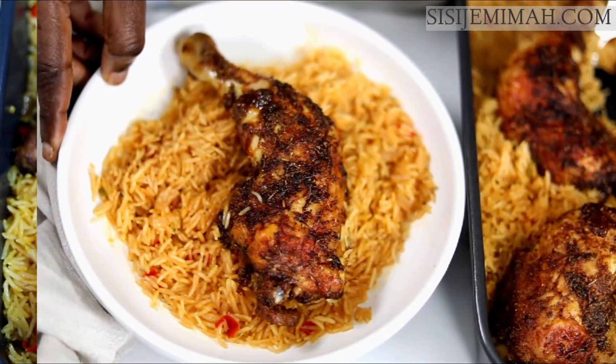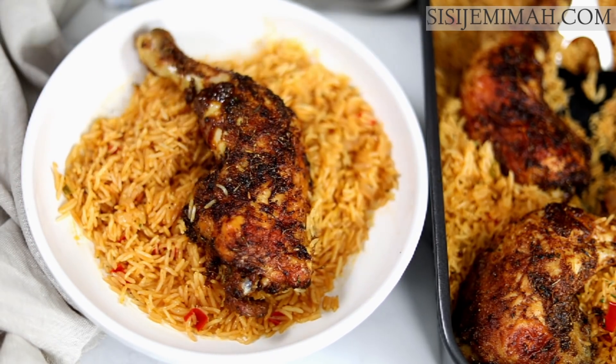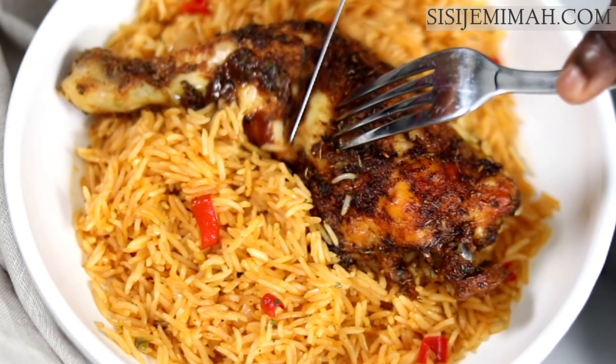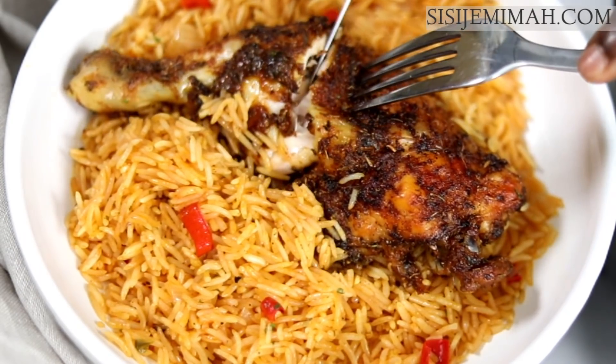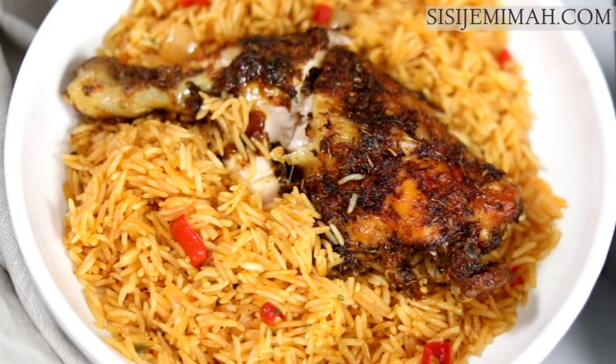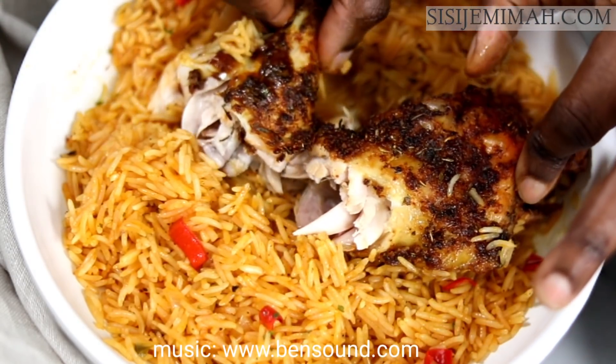This is what it looks like served. If you've enjoyed this recipe please leave me a thumbs up and don't forget to subscribe to my channel. If you try this recipe and love it, please leave me a comment — I'd love to read from you. Till next time, goodbye!